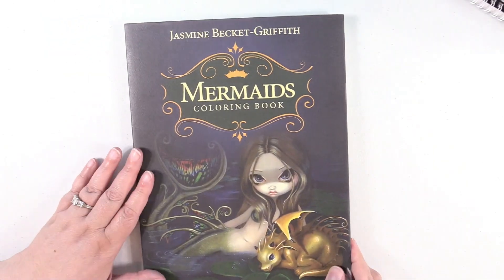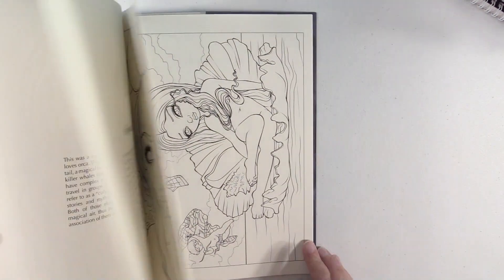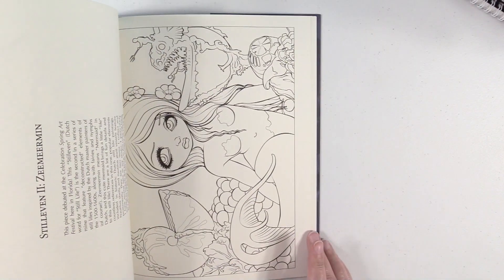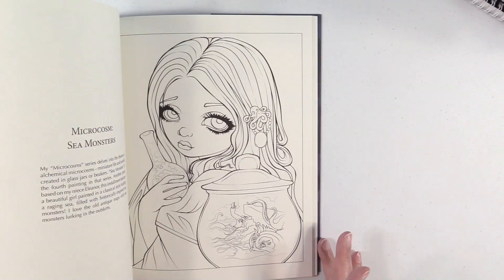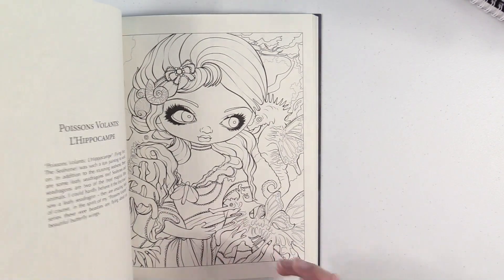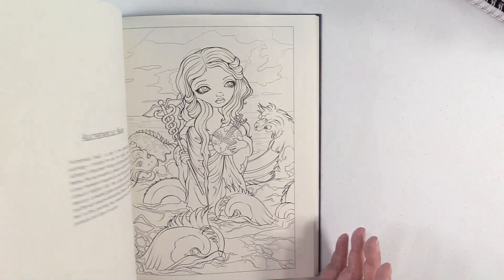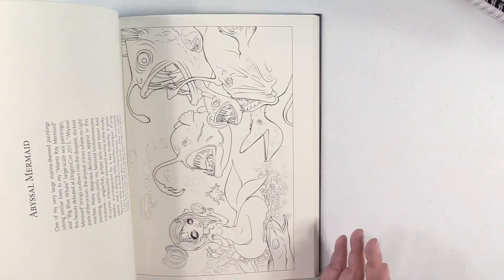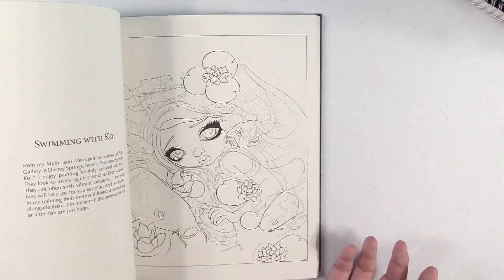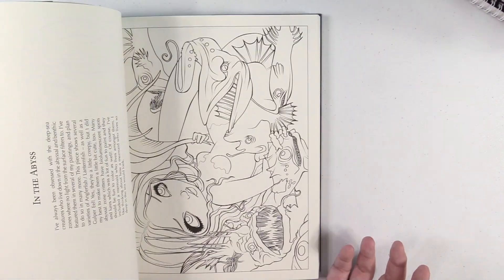Jasmine Beckett Griffith Mermaids — another absolute favorite artist of mine. I just love everything about her work. She's actually done Disney images that I bought postcards and art prints of at Disney World — that's actually how I saw her work for the first time. And I was so excited to find out that she had coloring books. That's her most recent coloring book.